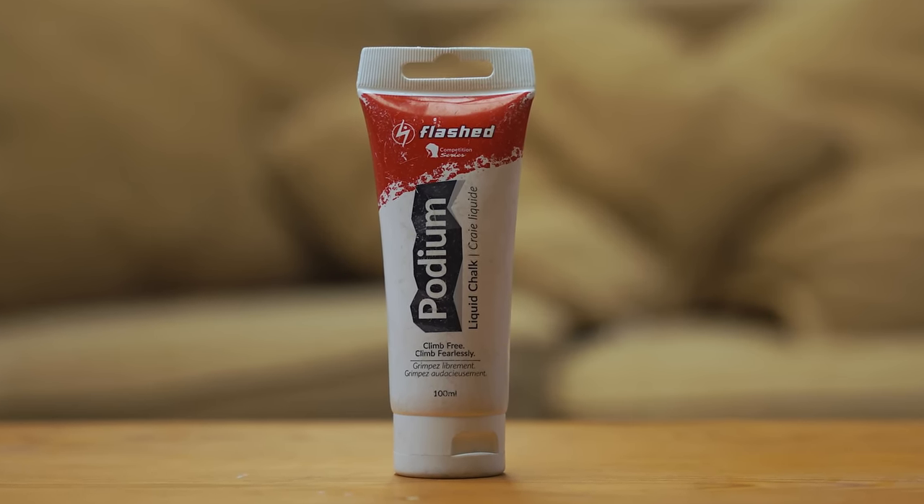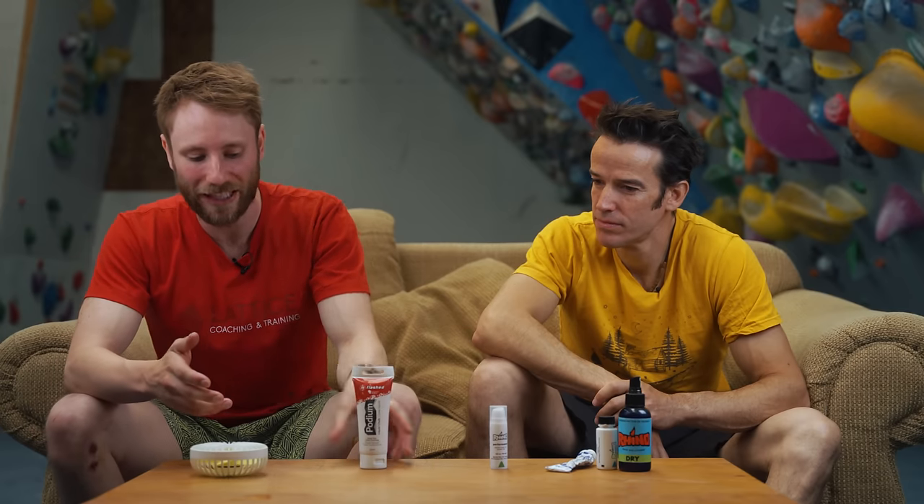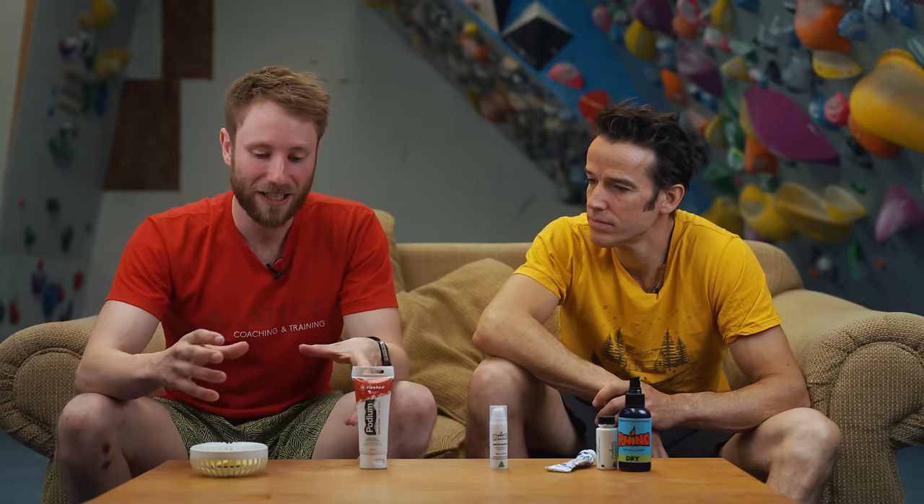When we're talking about drying skin at the crag, we have to talk about chalk. Normal powder chalk, chalk balls, and liquid chalk all play a big role. It's really worth experimenting with different types — some finer powders will feel better if you have particularly wet skin, whereas people with fairly dry skin might prefer chunkier chalk which doesn't rub in quite as easily. There are also different drying agents and compounds in chalk, so it's worth experimenting to see what works best for your skin.